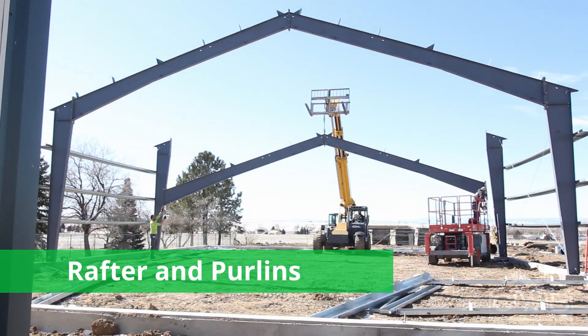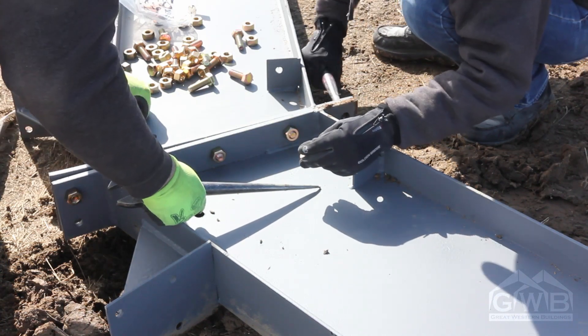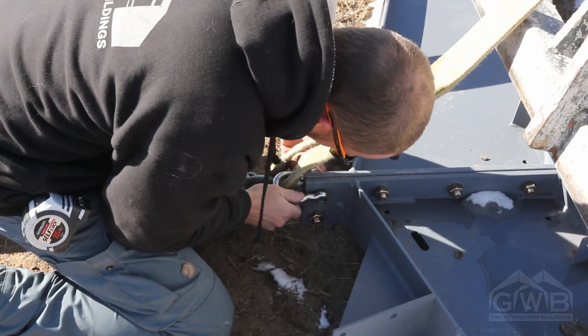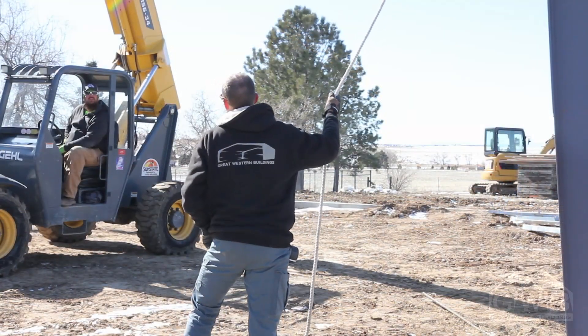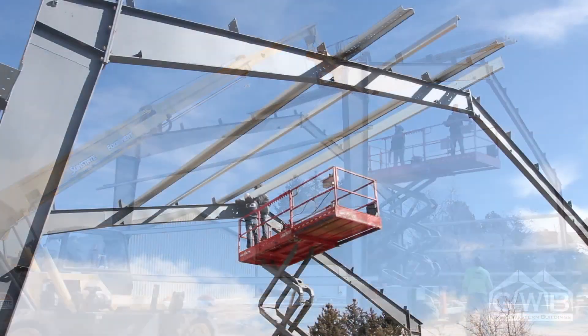Usually it's best to go ahead and install all of the wall columns and girts first. Once located, the rafters should be spliced together using the gold-colored A325 bolts while their frames are on the ground. For buildings with spans 50 feet or under, a spreader bar should not be necessary. Leave the top two bolt holes open for eye bolts or shackles specifically designed for lifting and rated for the appropriate weight. Lift the complete rafter section into place. Have a helper control the end of the rafter with a tagline to prevent swaying or unexpected movements. When the rafter is in place, you can keep moving down the line installing purlins as you go.